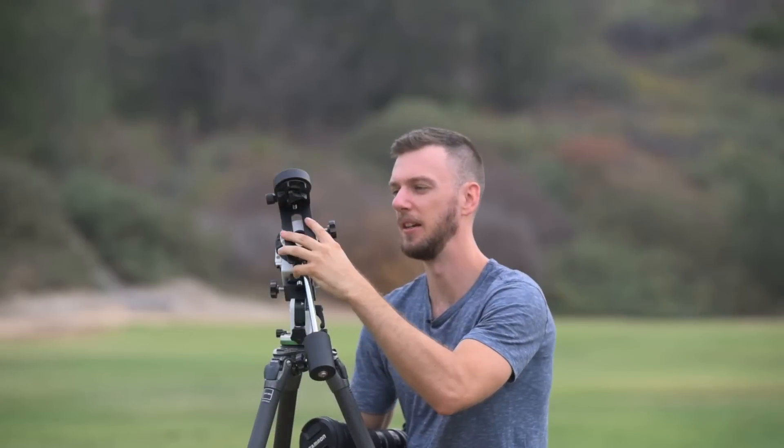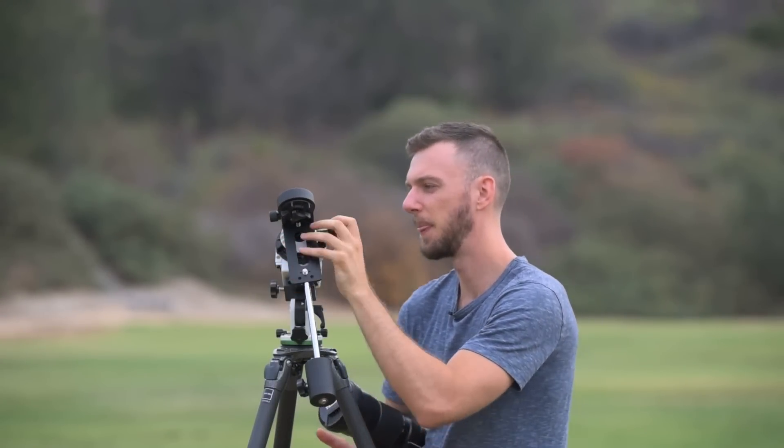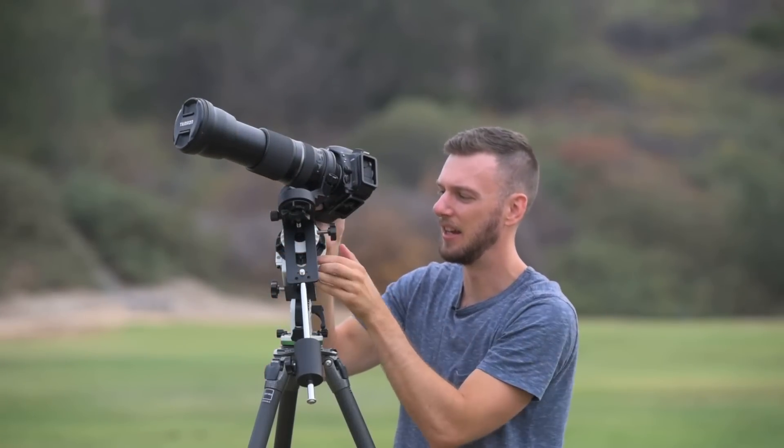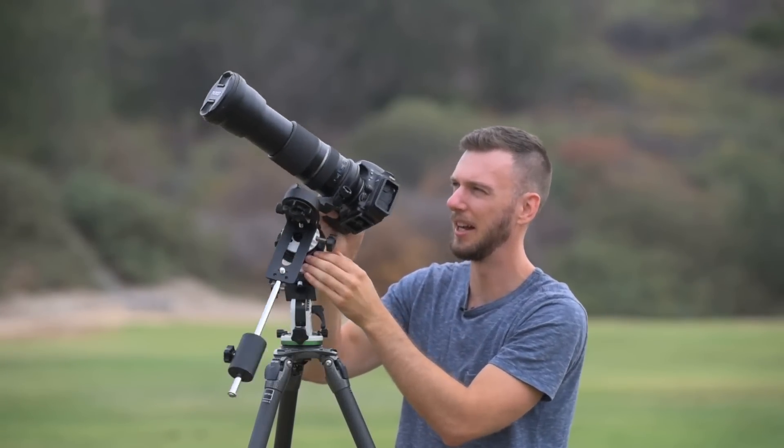One of the great things about the Star Adventure is the declination bracket and the whole counterweight system. I really like how well designed this is — you can just move the whole thing up or down to get more leverage. And when you attach a telephoto lens directly or a telescope directly to the declination bracket, it's just a breeze to use, especially compared to the Skyguider Pro where I mentioned it's kind of a pain to use. So if you're going to be using a big telephoto lens, you might want to actually get the Star Adventure instead.